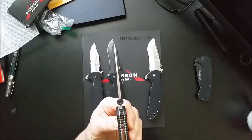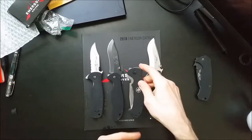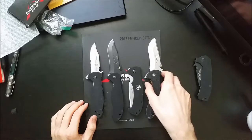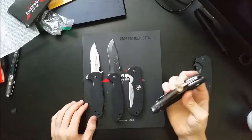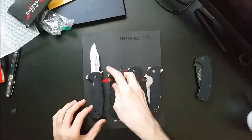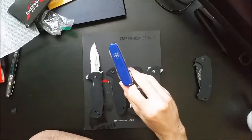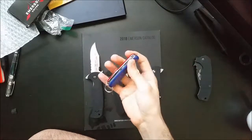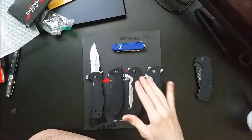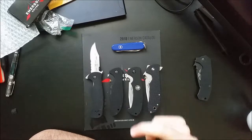Alright guys, I hope you enjoyed the video. Check back soon — there's always going to be more things for me to share with you. I've got a lot more Emersons to show you, and not only Emersons — I've got some ZTs, some Spydercos, my trusty Victorinox Compact with a little custom blue and red, a couple other Victorinox I'd like to show you as well, and some Cold Steels. Huge fan of the Cold Steels. Anyways, have a great day guys, see you later.